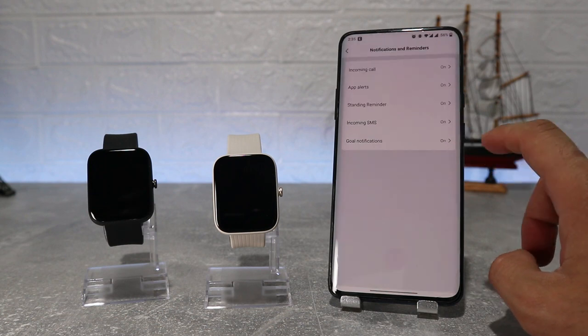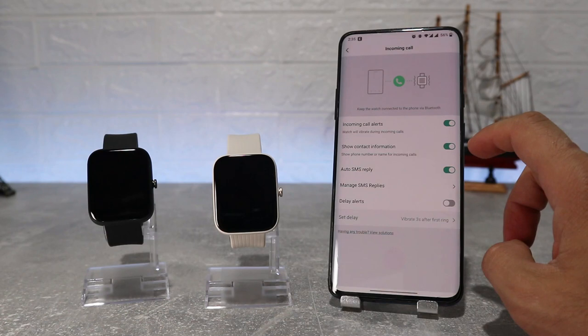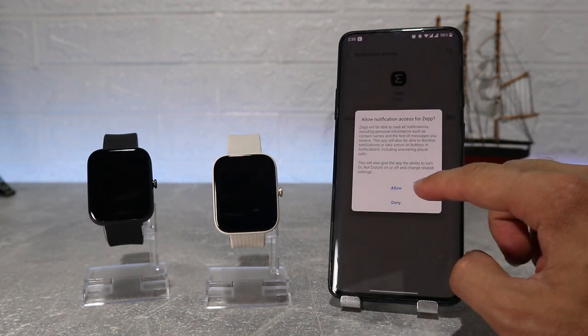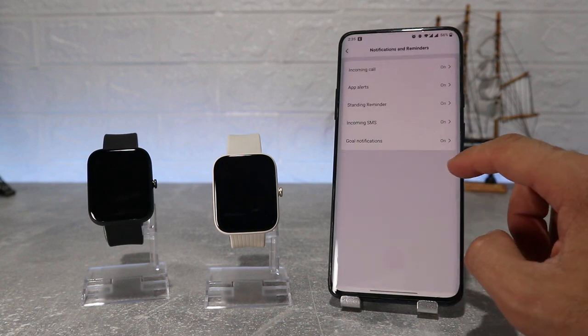Next is notification settings for incoming calls, app alerts where you can choose the apps that you want to get notifications from, standing reminder, incoming SMS, and goal notification. On this page you can customize these one by one, so look carefully and see what options you want to turn on or off.